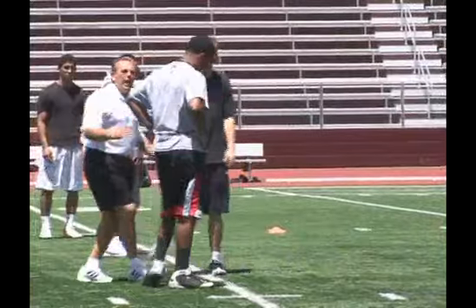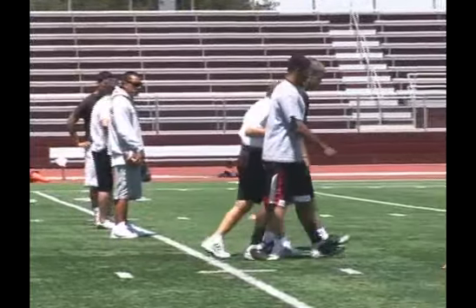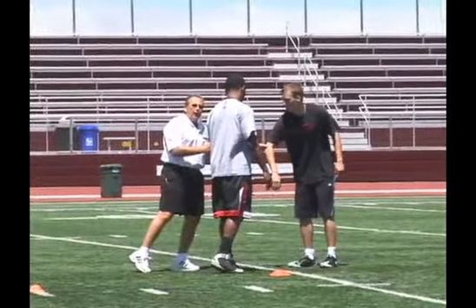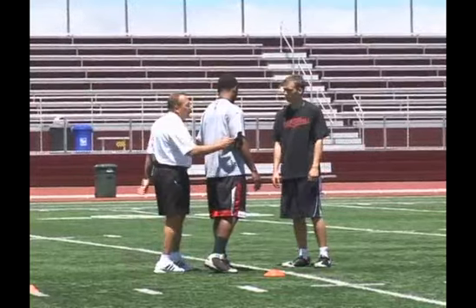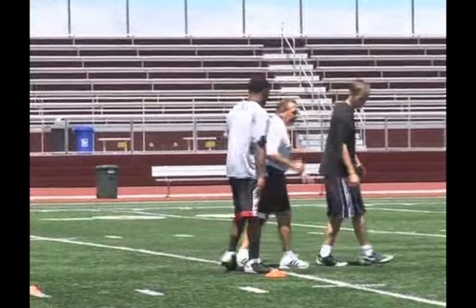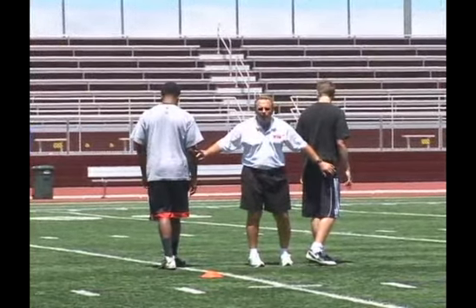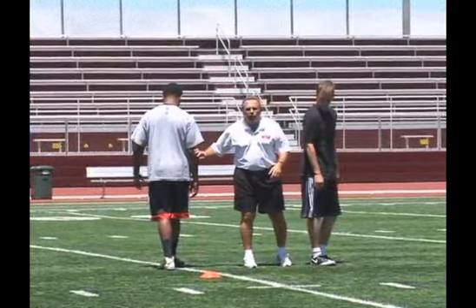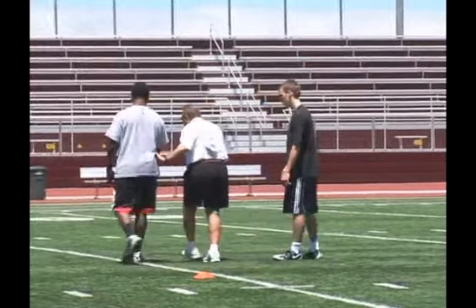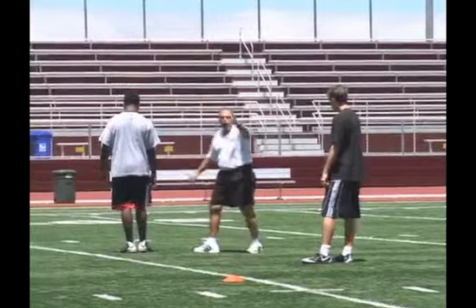You need to always worry about worst case scenarios. Sometimes when this guy is the blocker, this guy wants to slow down and this guy beats him down the field. What this drill is going to teach now is called retrace. So now this guy has passed me — he's cutting underneath me — and I can do one of two things. Most of my D-backs in this situation are now going to speed turn with their head and try to take this guy and get his body across the field.